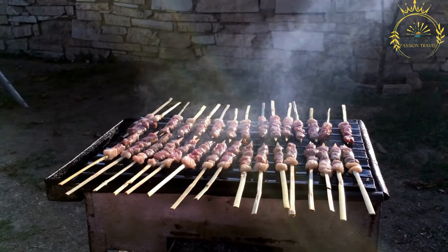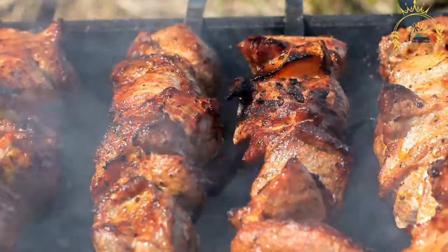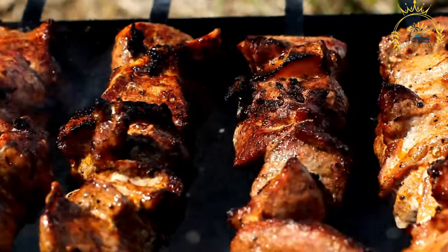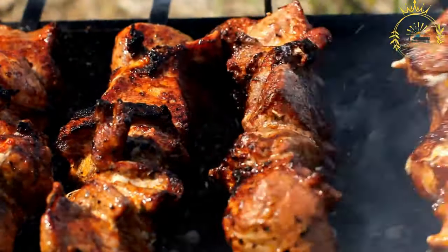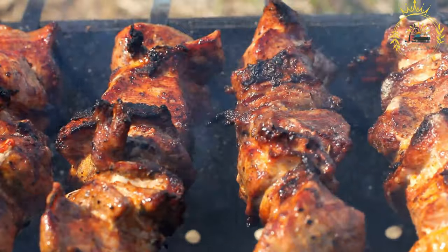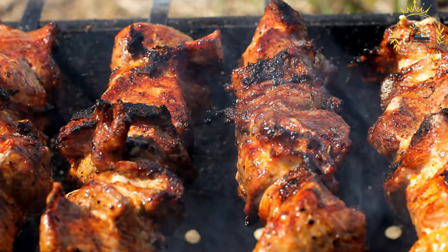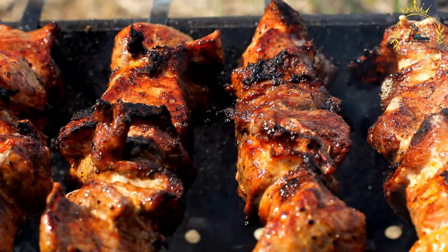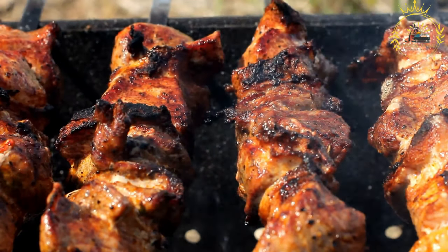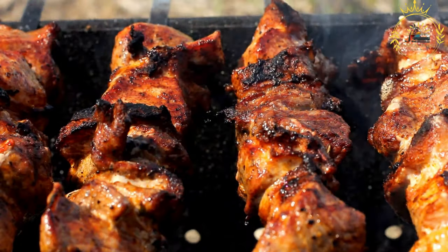Instructions. Prepare the marinade: In a bowl, combine the minced garlic, olive oil, plain yogurt (if using), ground cumin, paprika, ground coriander, salt, black pepper, and the juice of one lemon or lime. Mix until well combined. Marinate the meat: Place the meat cubes in a zip-top bag or shallow dish, pour the marinade over the meat, ensuring all pieces are coated evenly. Seal and refrigerate for at least 30 minutes — for more flavor, marinate up to four hours or overnight.